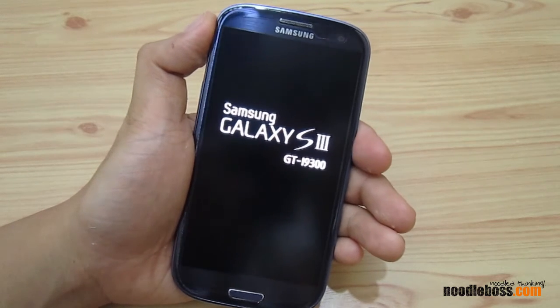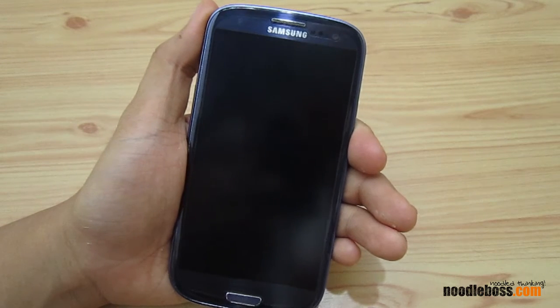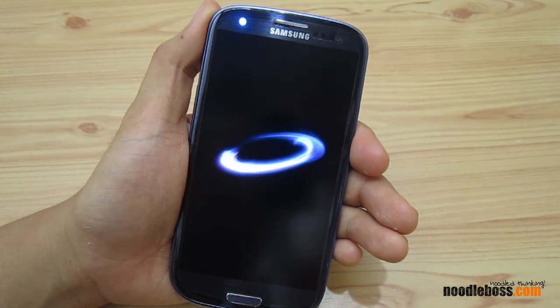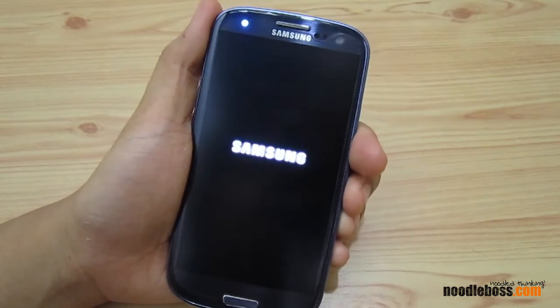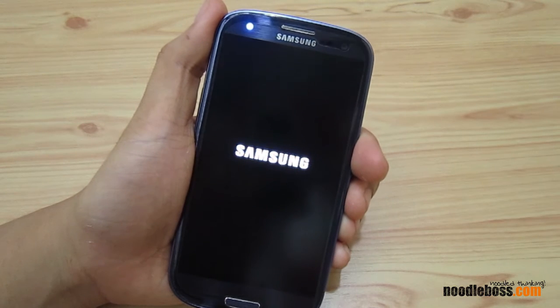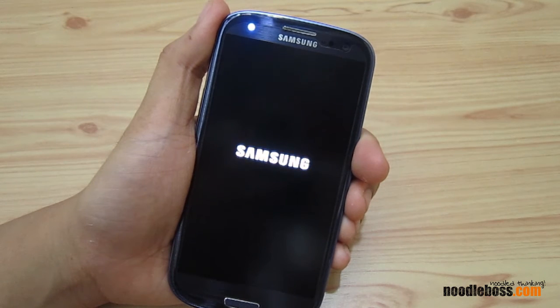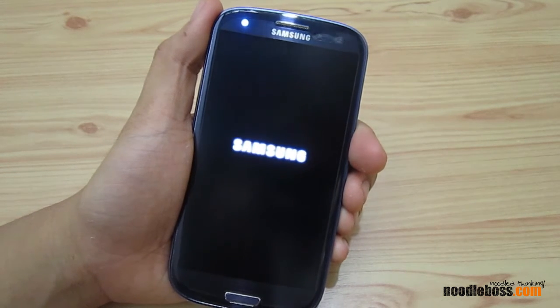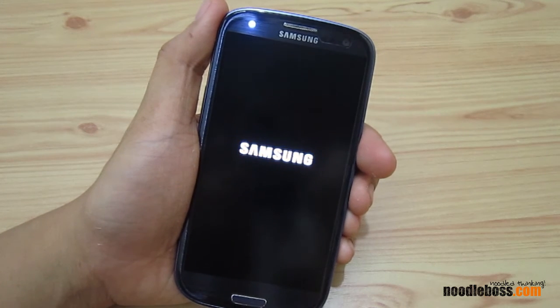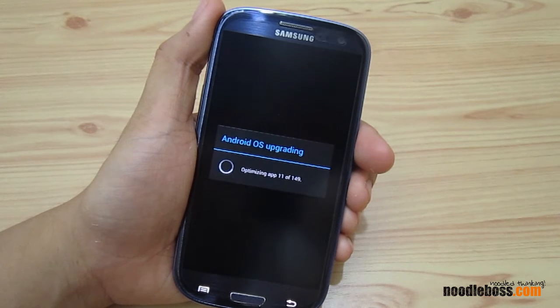It's rebooting now. After the Android install you should see the Samsung S3 logo — not Samsung Galaxy Note 2, because this is an S3. Samsung logo is back, and we're going to wait a few more seconds. We're expecting multi-view and other features with this update.